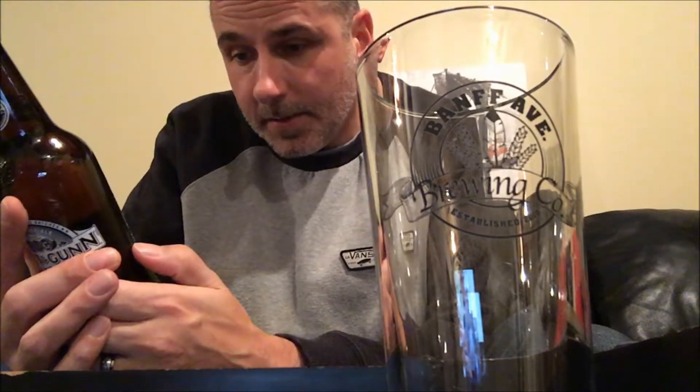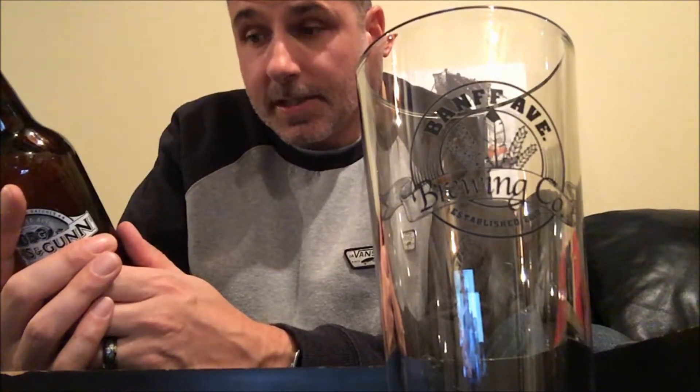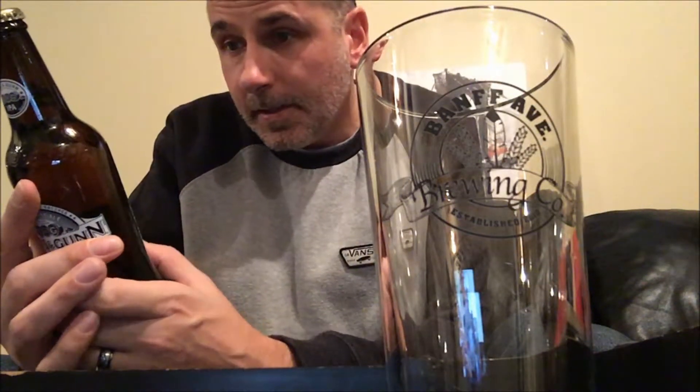There's no IBU on this, but the ABV is 5.6%, so it's not insane — not high alcohol for an IPA. It has a best before of July 2018. It doesn't have a brew date, but that's okay.